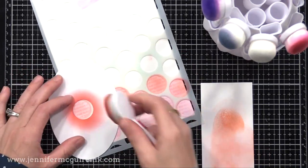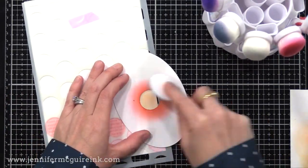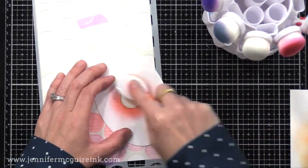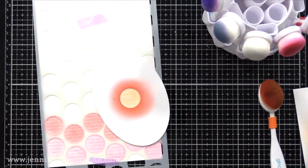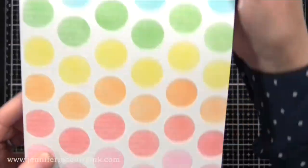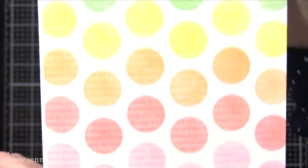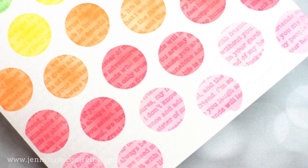I've stamped the background stamp with white pigment ink, let it dry, put the dot stencil over it, and now I'm using a blending brush to very lightly apply ink over the openings. The stamped image under there kind of catches the ink and allows it to show through — a light application of ink. Check out the cool background that results. I really encourage you to try this technique — try different inks, different amounts of ink, different inking tools. I think you'll have a lot of fun creating subtle backgrounds with products you have.